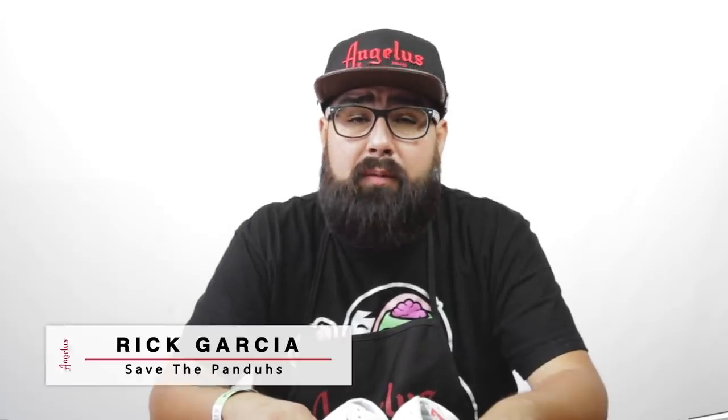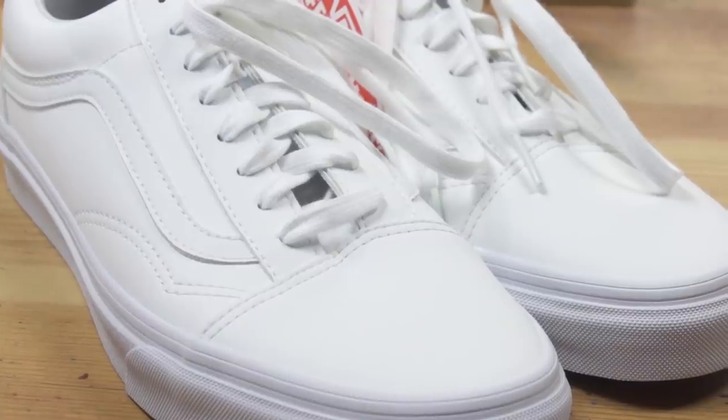Hey, what's up guys, Rick from Save the Pandas here. We're back at Angeles today and we're going to be painting on these old school classic Vans. Last time we painted Vans we went with canvas, this time we're going with the nice tumble leather. We're going to do one of my favorite styles — something I grew up with — and it's going to be some graffiti. Let's have some fun.